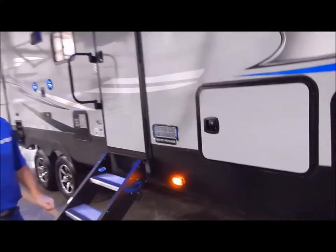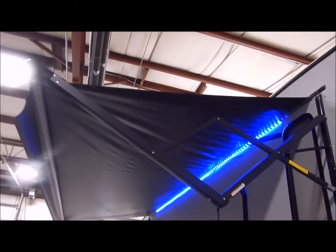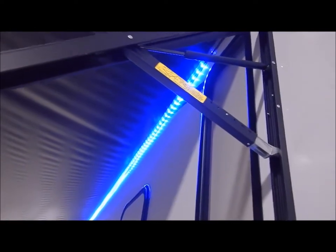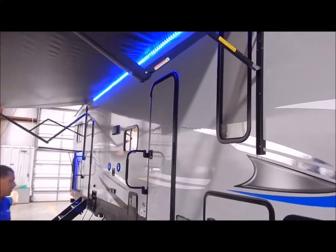Your power awning has an adjustment on each end so you can adjust the pitch for rain to run off, and it also has a blue LED light under there. This is a power awning with a switch on the inside to operate it, and it is a 20-foot awning so you have a lot of awning space on the side of this unit.